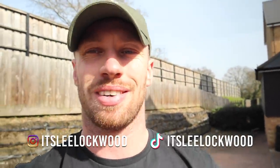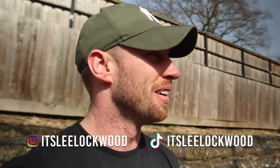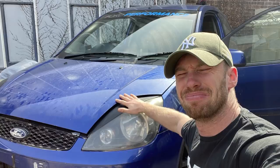Good morning everybody. It is an absolute beautiful day, summer is coming. I've actually done a video this morning on the Fiesta with some terrible bad news, go and watch that video. I feel like it's just always bad news with me doing stuff now, it's just bad news.